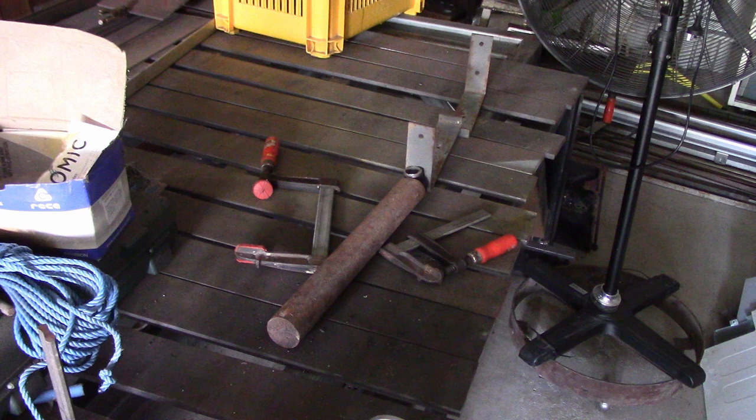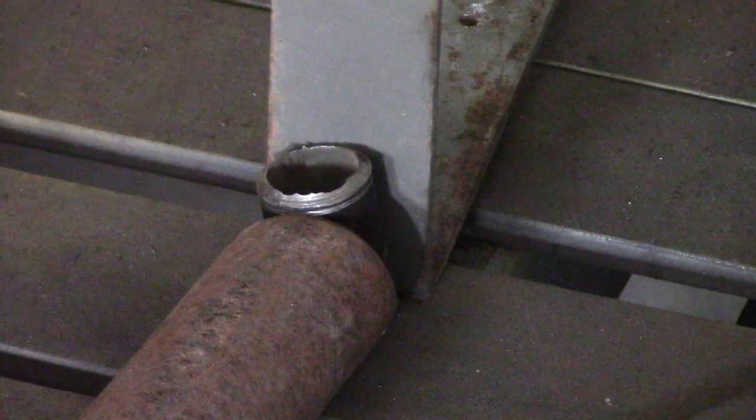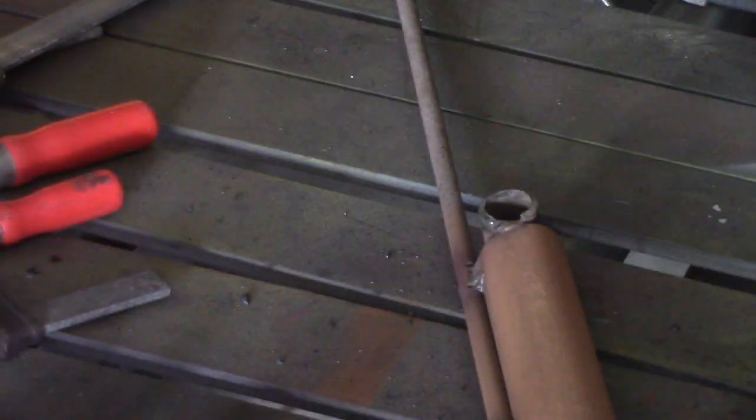I'm doing an anchor for my boat now — a reef anchor. They're different from sand anchors. They're pretty easy to make, and I think I can do a better job than anything I can buy, and I know I can certainly do it cheaper.